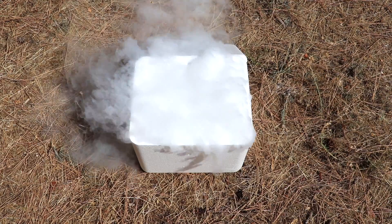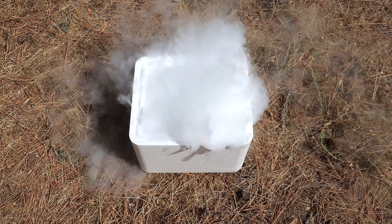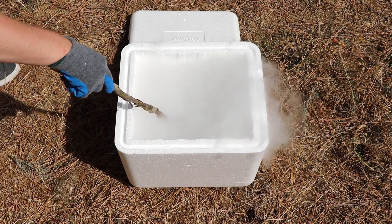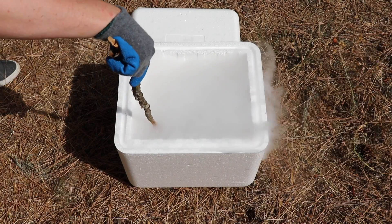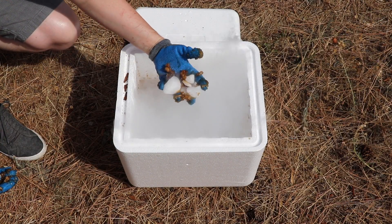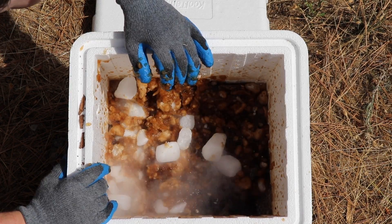Wow, look at that. It's like this bubbly noise. I can feel there isn't dry ice in there. Look at this — chunks of dry ice is still here and almost entire coke evaporated. That's crazy.